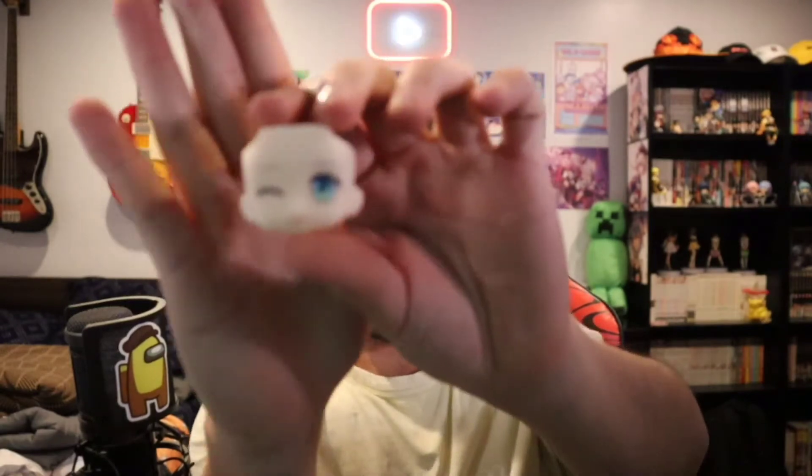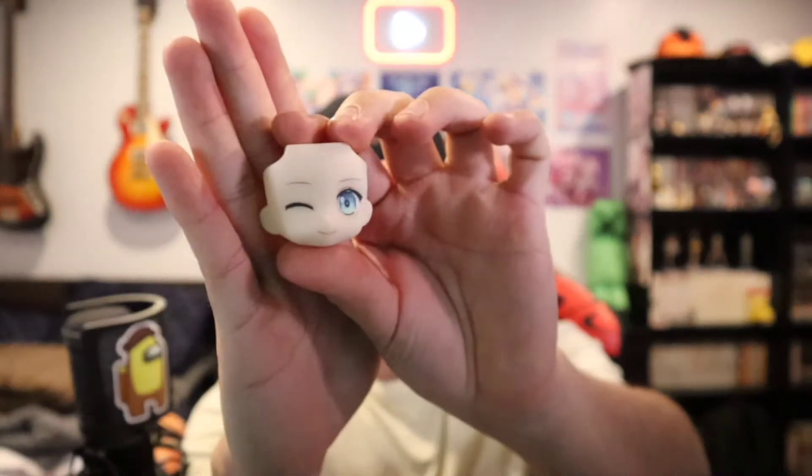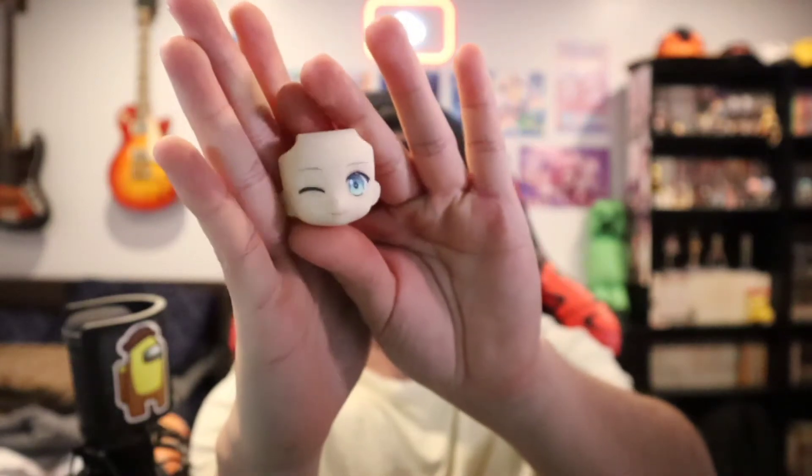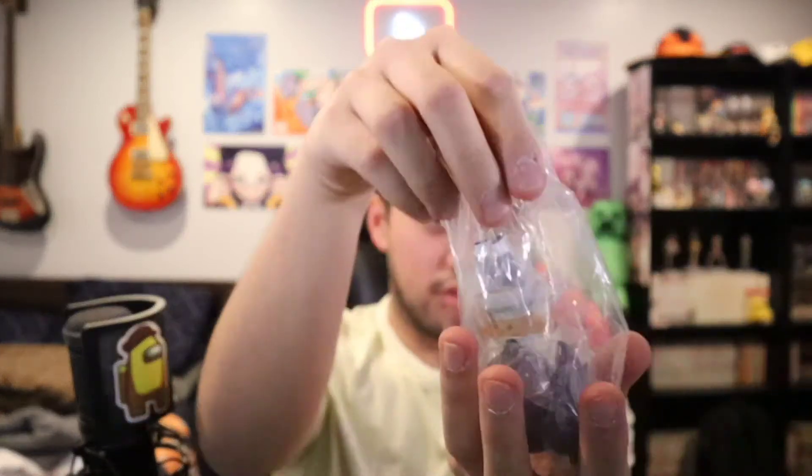I'm so happy they included that as one of the face plates. Yet another winking face — I'm referring to the Aqua unboxing previously; she had a winking face as well. And then the nendoroid itself. Let's go ahead and de-plasticify it.